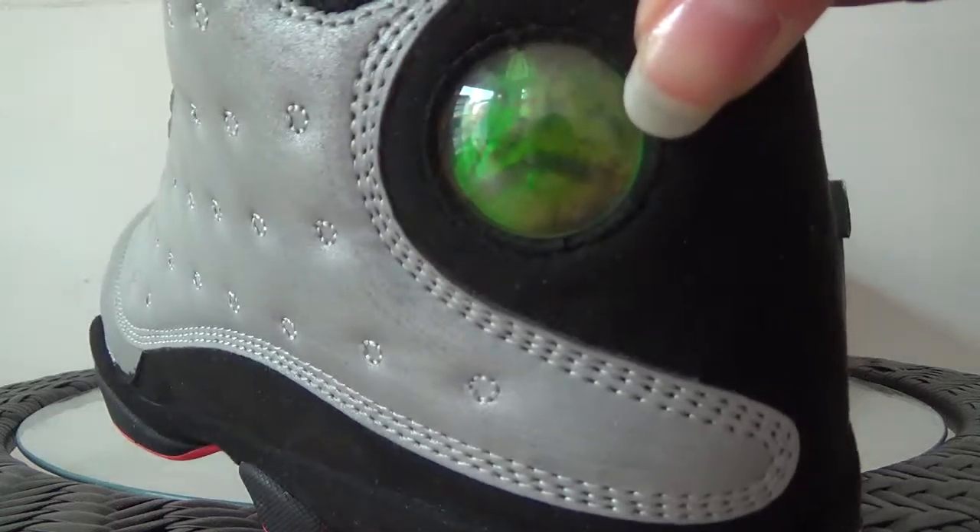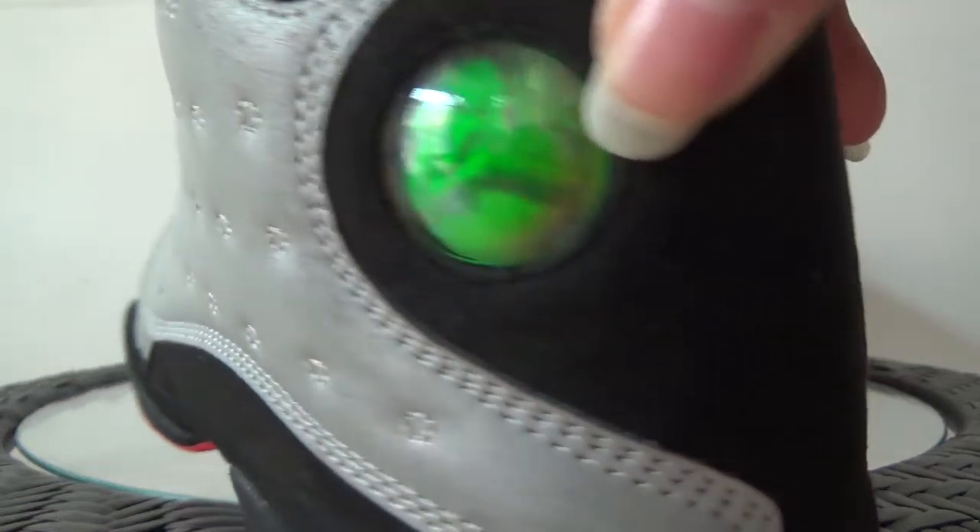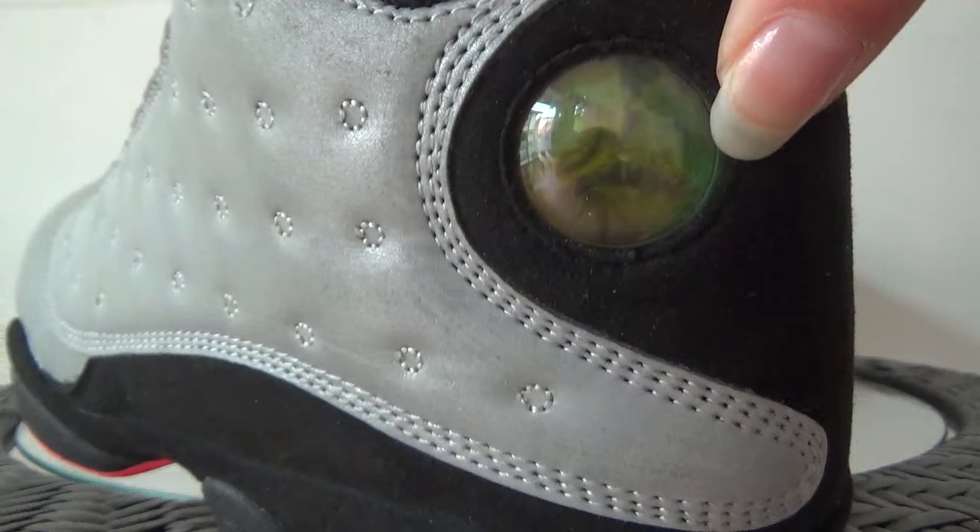Here is a special part where you can see the number 23 and the Jumpman logo. The color will change if you move it.